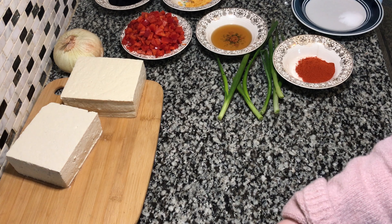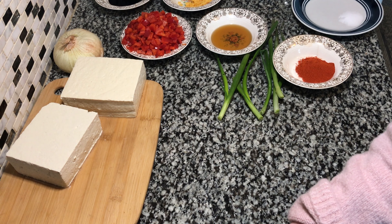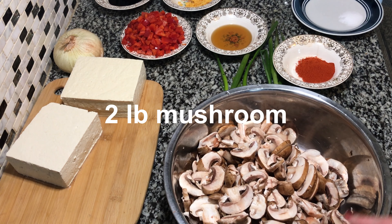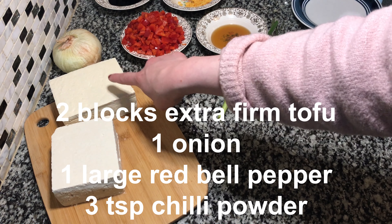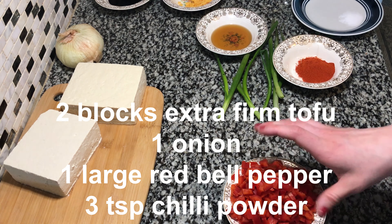Today we're making stir-fry tofu with bell peppers and mushrooms. We have two pounds of mushrooms here that are already sliced, two blocks of tofu, one onion, and one very large bell pepper, chopped.